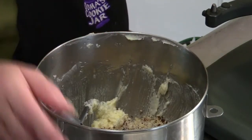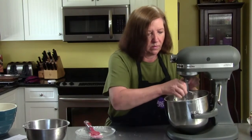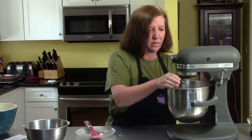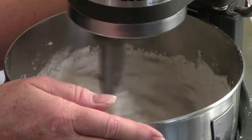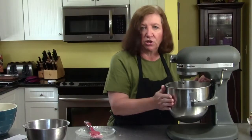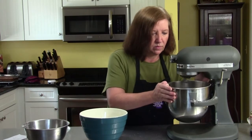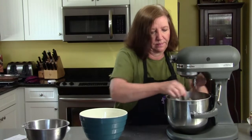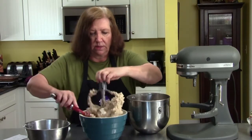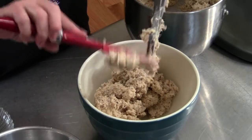In go the hazelnuts and in goes the flour. I'll go slowly so I don't get this big cup of flour in my face. Give it a little bit to knock down the flour on the sides. Now I'll put it into a flour bowl — you don't have to, you can leave it in your mixer bowl, but this way I can get rid of my mixer and put it away.